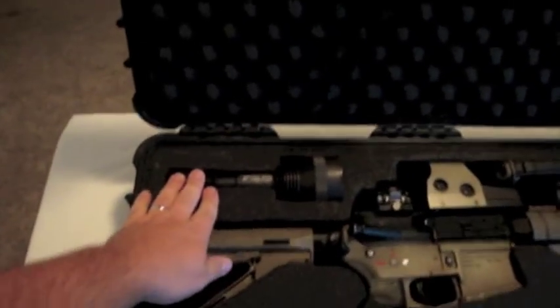Right here I have a Surefire M3T combat light. The T is just for the turbo head. This thing is insanely bright. If you're playing indoors it will pretty much blind anybody in the room, almost no matter how big the room is. It's super, super bright.